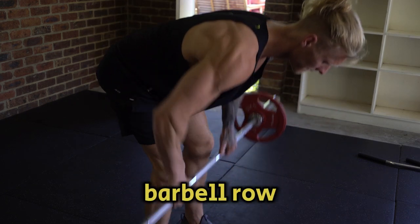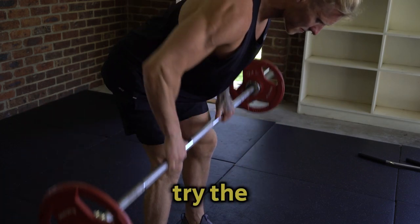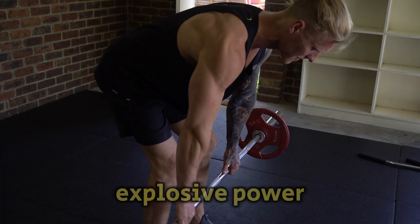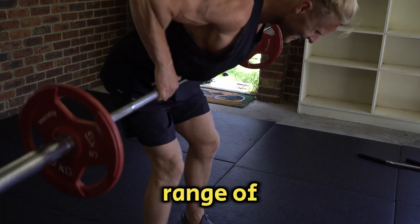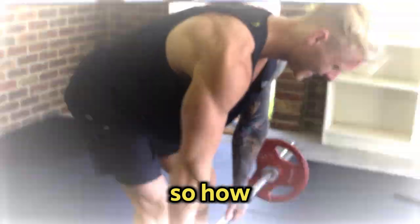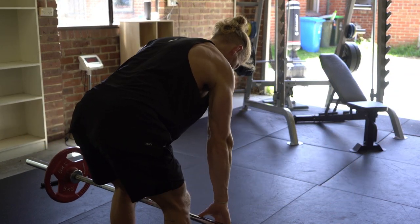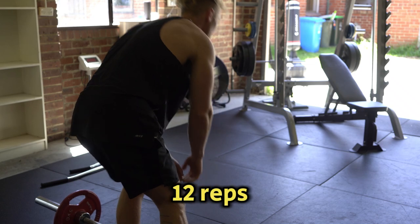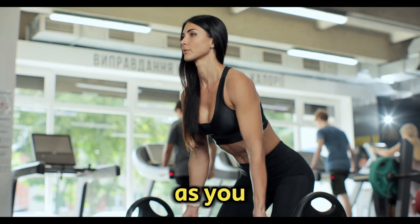Once you master the barbell row, there are variations to keep challenging your muscles. Try the Pendlay row if you want to work on explosive power, or switch to single-arm dumbbell rows for better balance and range of motion. How often should you include barbell rows? I'd recommend 2-3 times per week, with 3-4 sets of 8-12 reps each time. Keep pushing yourself with slightly heavier weights as you get stronger.